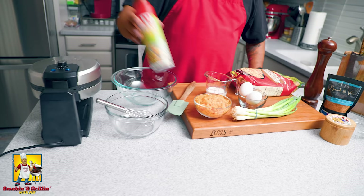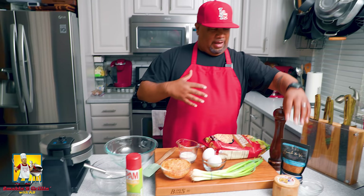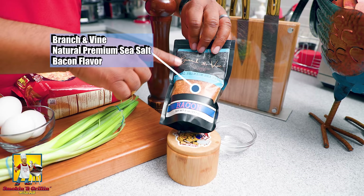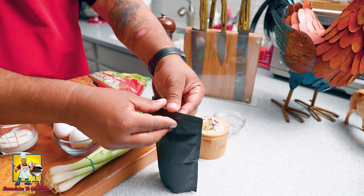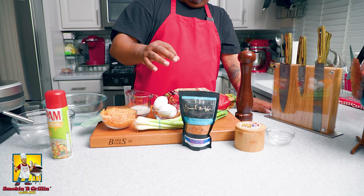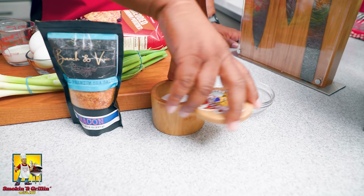We're going to be using our waffle iron, so you need to spray it so nothing sticks — super easy. Now I'm going to talk about leveling mine up. I'm using some bacon sea salt from Branch and Vine. These are vegan products — there's no actual bacon in here, but when you open it up, you can smell it. You can also just use regular kosher sea salt and fresh black pepper.